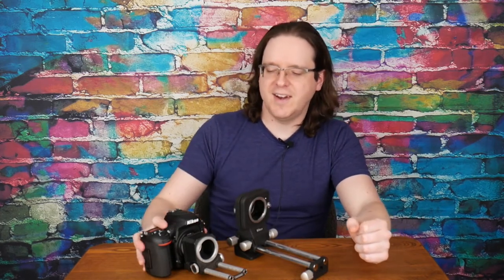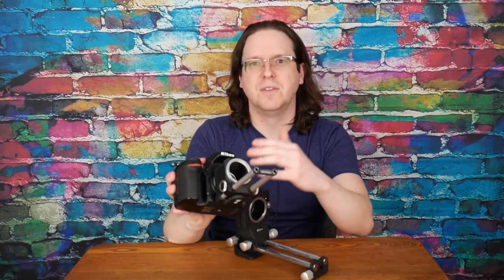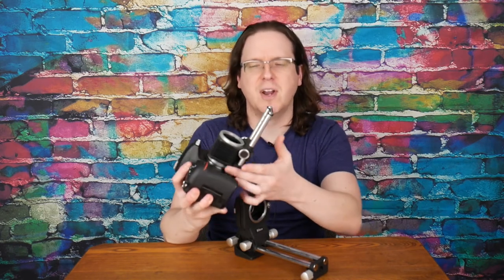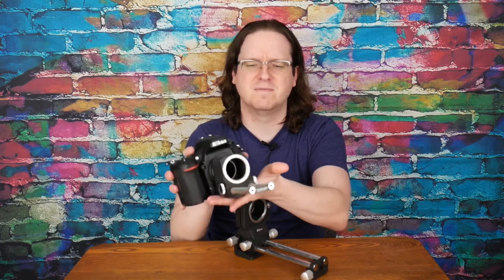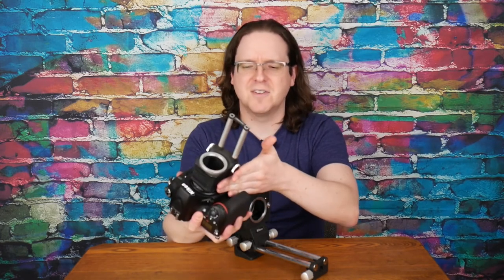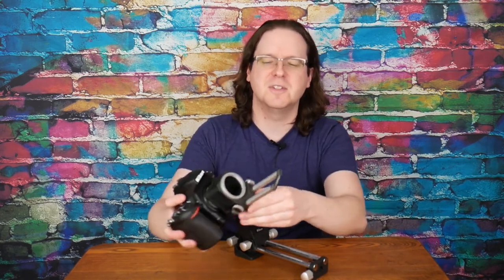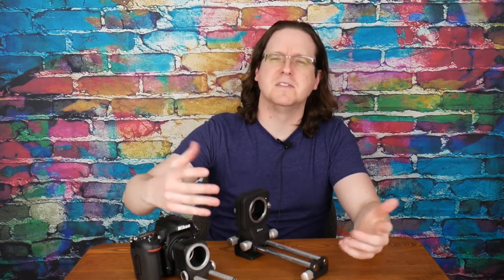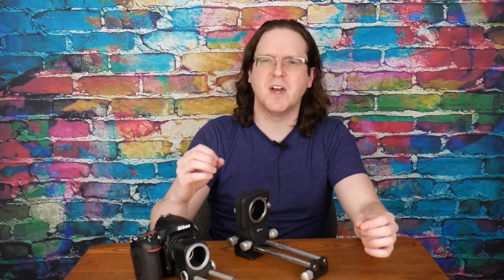There are other options — here I have a Novoflex bellows in M42 mount that I've adapted with an M42 to Nikon adapter. It fits right on the camera without needing an extension tube. It is a little loose up front and can sit slightly askew, but if I was going hiking or shooting outside, it's small and light enough to take along. I'm not sure what reverse-mount attachments are available for it compared to Nikon, but there are options out there if you look.